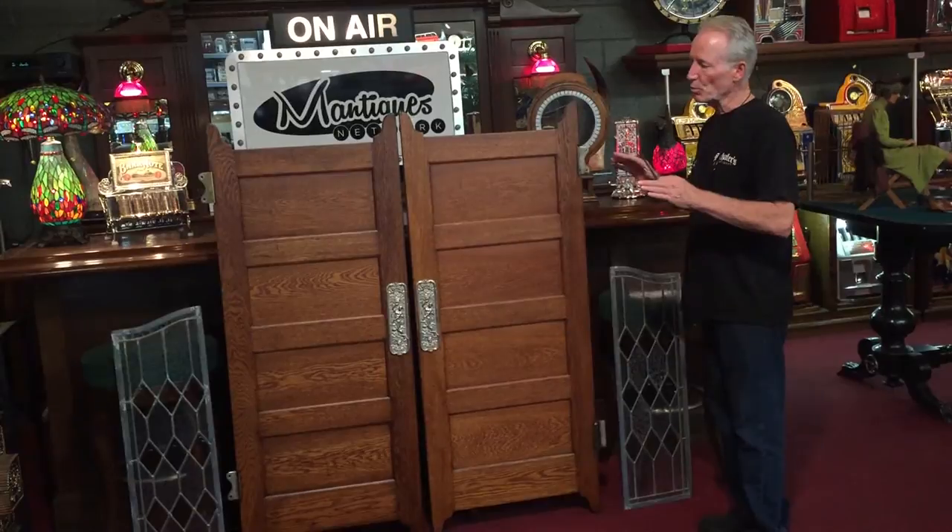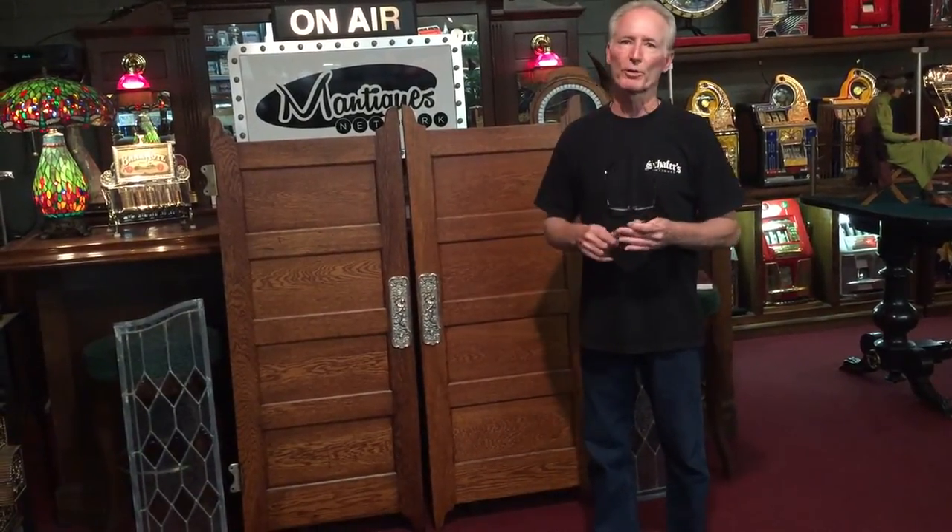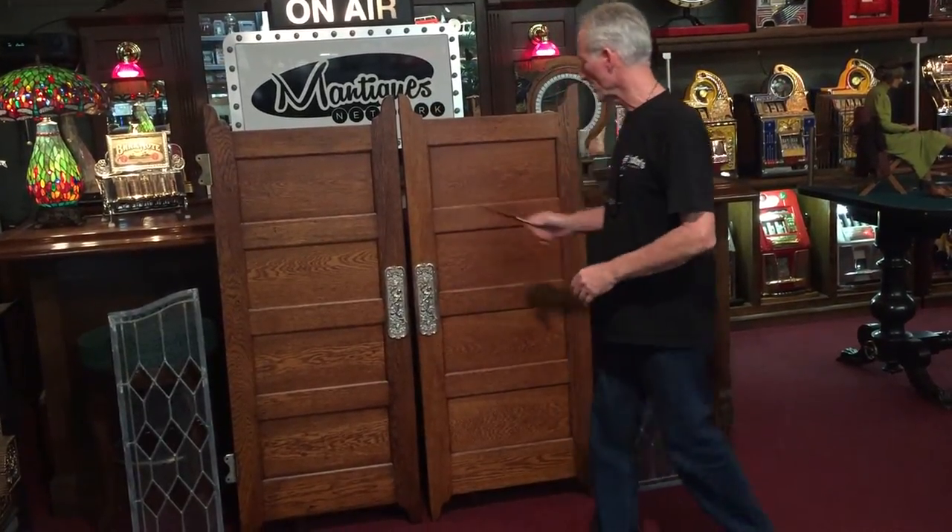These will not be that hard to install. I'm guessing for like a thousand dollars or something, somebody will come in and reframe your opening and hang everything for you.